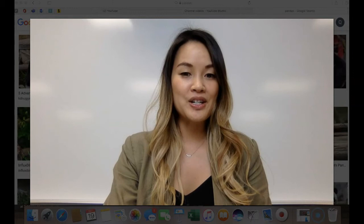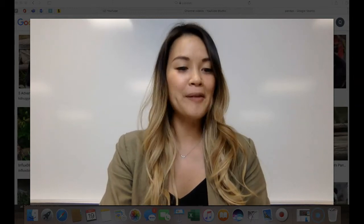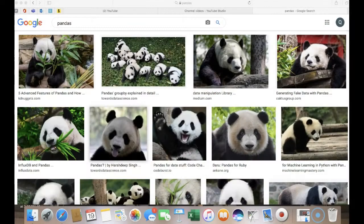You may have seen pandas from Kung Fu Panda — I've seen that and the sequel as well — but these are real pandas over here. They eat bamboo, and their main colors are black and white. We will be painting pandas today.